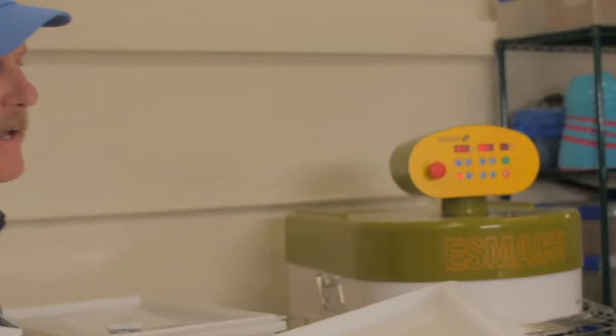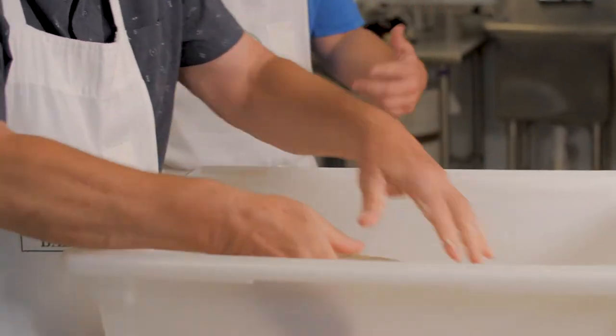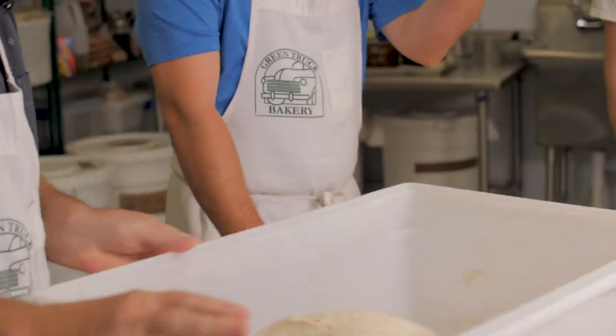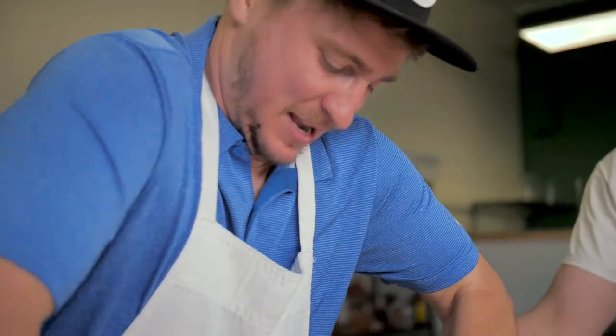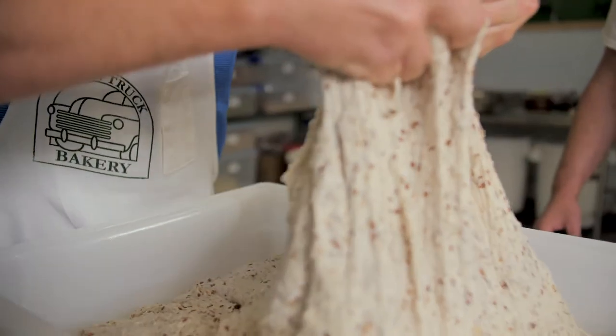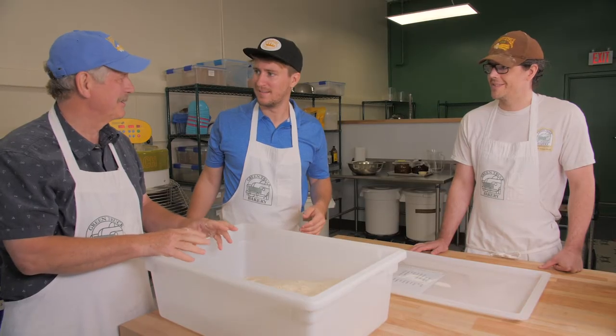That sounds fun. It is fun — get our hands in the goo. Here's some dough that we started a little earlier this morning. This is sourdough and it's a pretty wet dough. What we're going to do is just gently stretch it, stretch each corner. Then I'll turn it around and give you a shot at it. This will sit another 45 minutes, letting the gluten develop, and then we'll be ready to start shaping it.